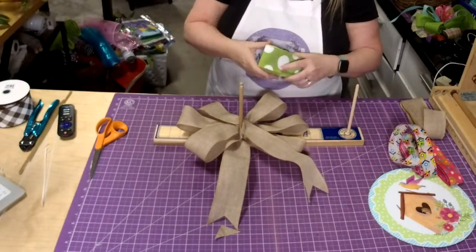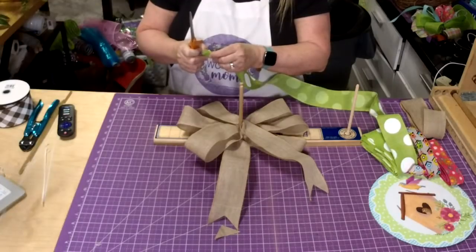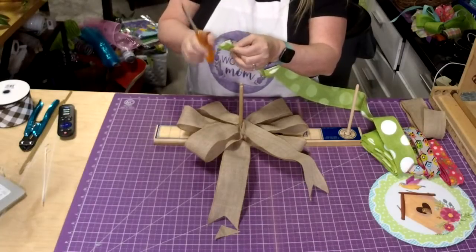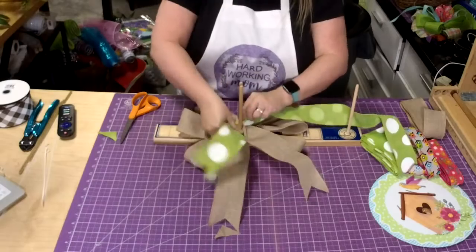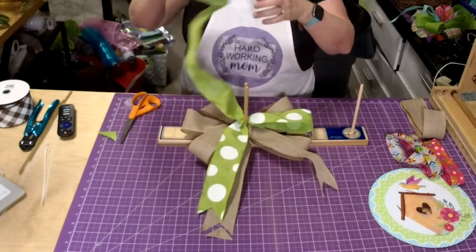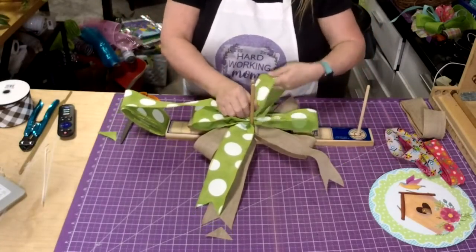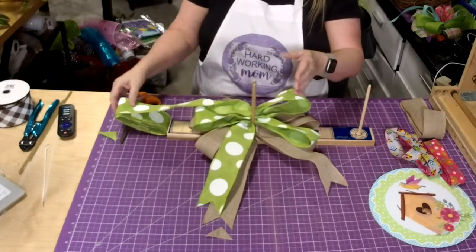Alright, so then we're going to come in with our green ribbon to bring some color in. We just fold it over, and to get a dovetail, we're going to cut right towards that wire and you get this nice little detail. So we go 6 and a half inches again, and this time we're only going to do two loops. If you hear three, two, one — what that means is three loops, two loops, and then we'll put one on top.